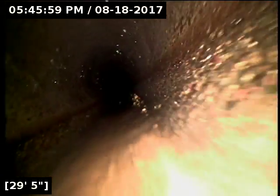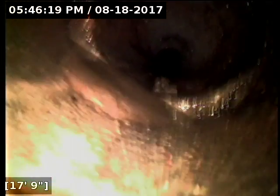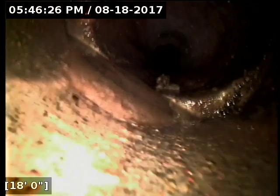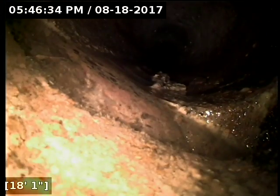This joint here has settled a very small amount. I am not concerned about this at all. There is a small amount of separation and settling that's occurred there, but none of that is affecting the functionality of the line. The joint still appears to be sealed, as we have a little bit of standing water right here. That's not a joint I'm concerned about.